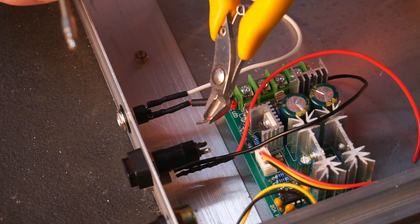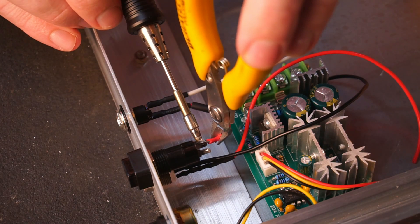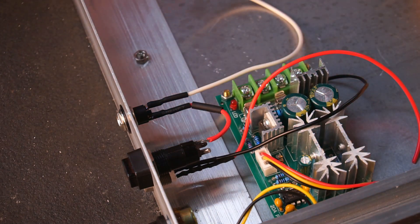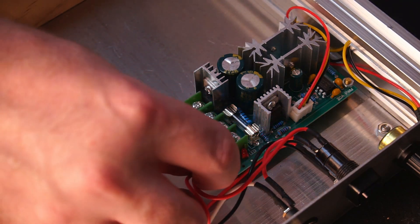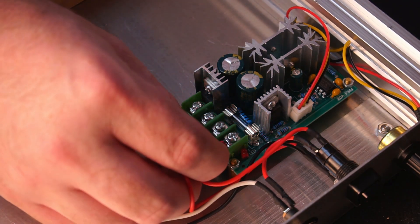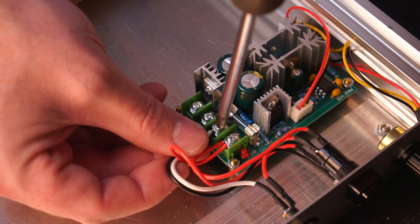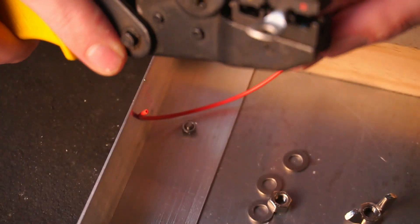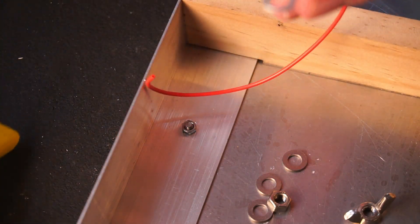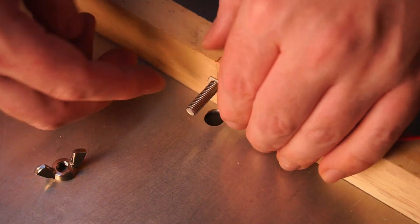With that issue sorted I could finish wiring up the LED, switch, and power input to the PWM controller. The wiring is pretty self explanatory, however I'll include a wiring diagram to download in the video's description if anyone needs it. The positive output from the PWM controller is connected to the bolt using an eyelet crimp.